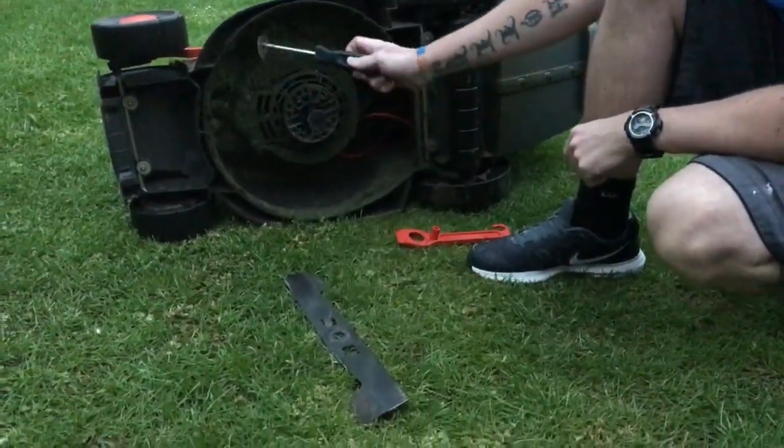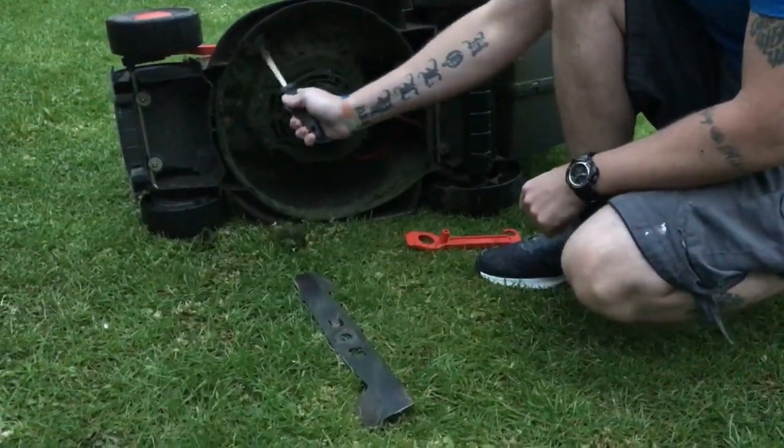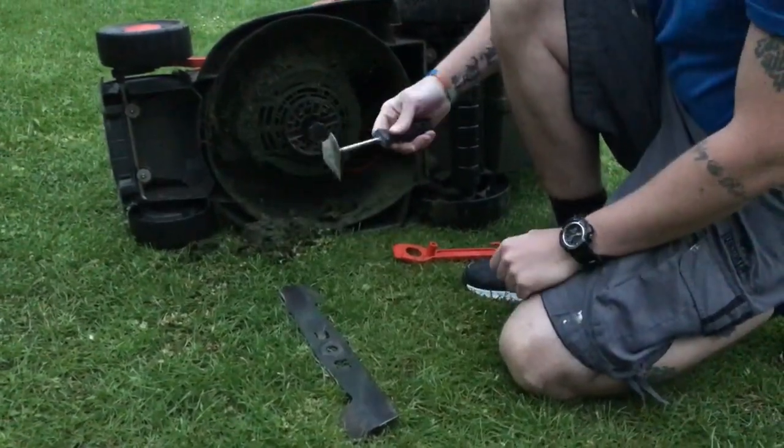And while your blade's off, you can get access. It's a good idea to scrape all the muck off — but I won't show you that.